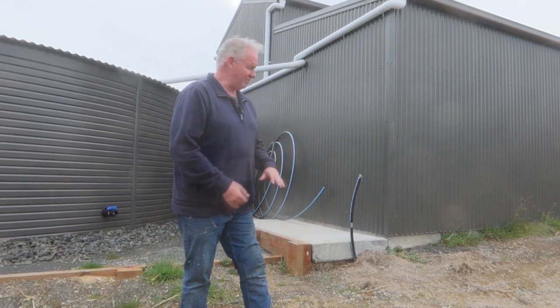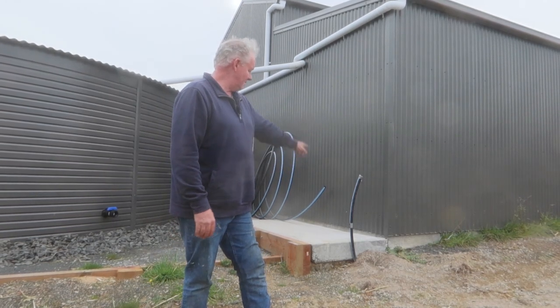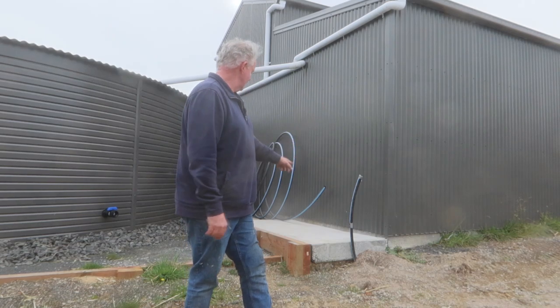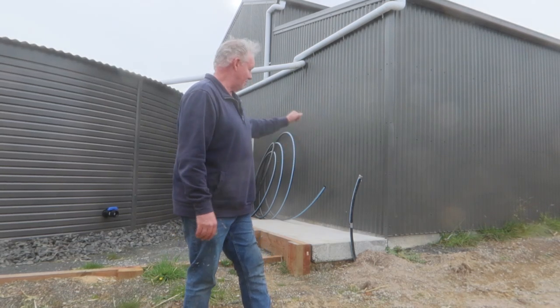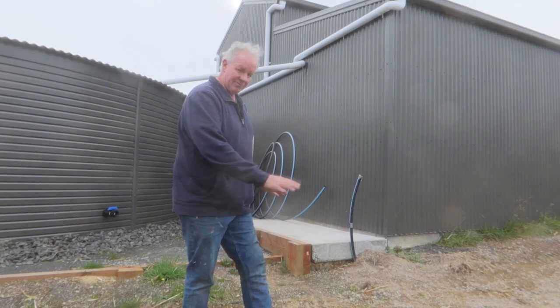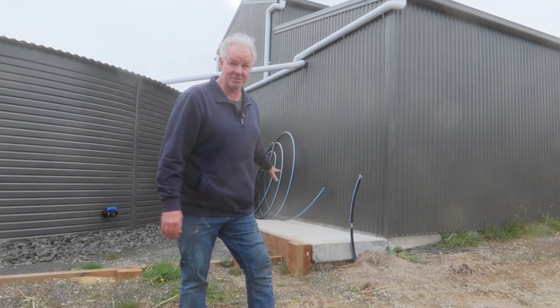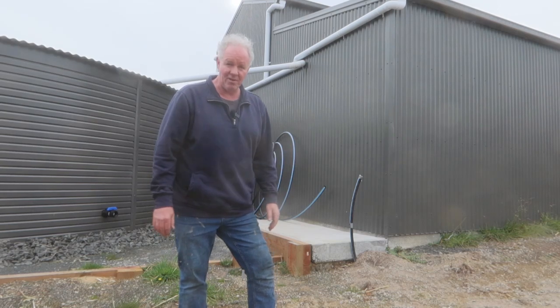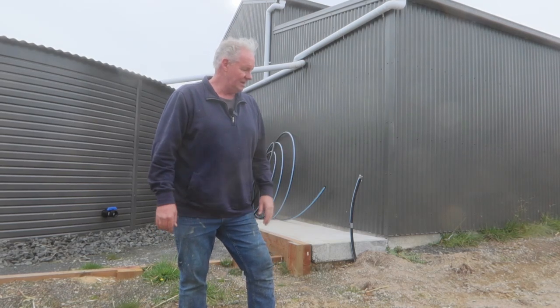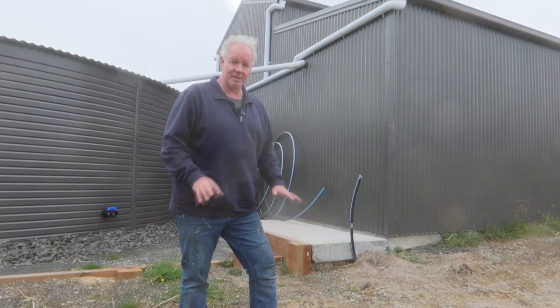The plumber will be here in a couple of days just to finish hooking up. This is the water pipe that will go to the house. He's put a copper tracer wire — so if we are looking for it underground we can find it easily. I haven't put the door on it yet. It's only a small shed, probably weighs about 35 kilos, so I'm just going to carry it out here, put it in place and get it screwed down.